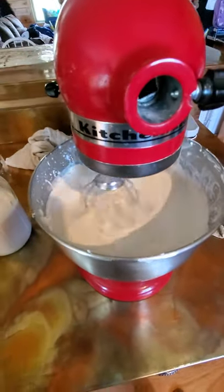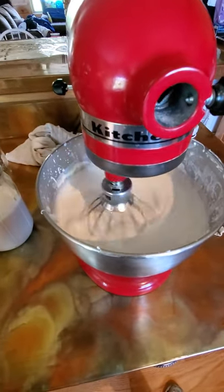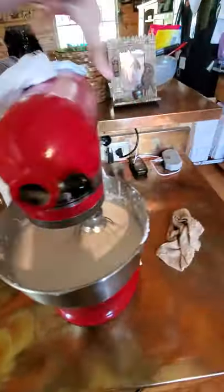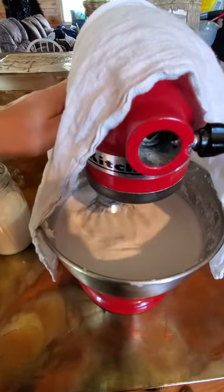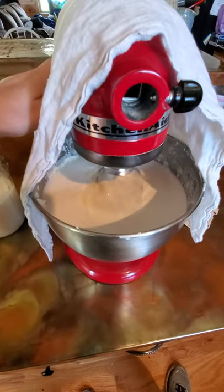This cream is several days old, and from my experience it seems to work better turning into butter if it's been aged just a little bit. I use a towel because this tends to get a little bit messy. I start out slow and slowly work my speed up so it doesn't splash everywhere.